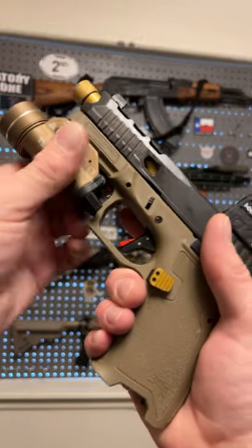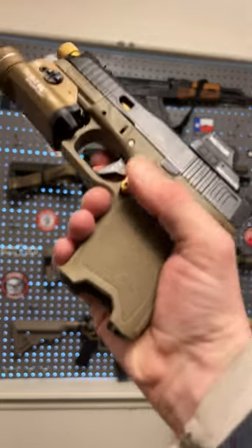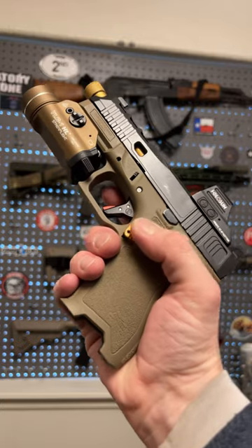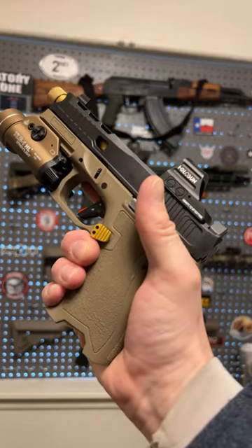Holosun 407C, TLR1HL Lite from Streamlight. And then, of course, the Glock Store Extended Mag Release. This is a necessity on Gen 3 Glocks. This thing is super fun, very reliable, and a great...